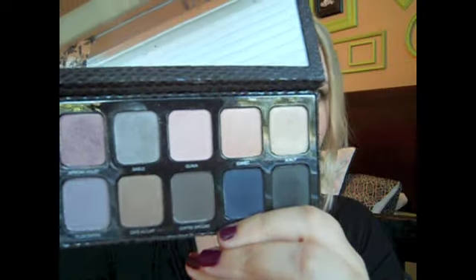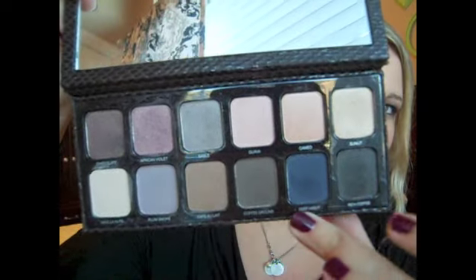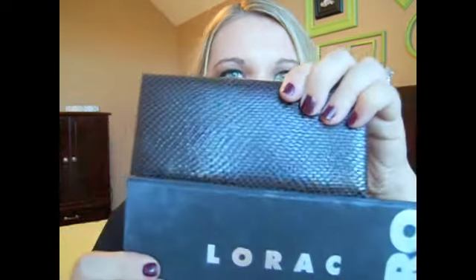Here are the colors — the top row is all shimmer shades and the bottom row is all matte shades. The palette itself has a cushy snakeskin top and it's relatively thin. In comparison, the Lorac Pro is thinner and longer. I have a full review on the Lorac Pro palette which I'll link here, so I'm not going to go too much into it — I'll compare the shades and tell you why I think the Lorac Pro is just better.